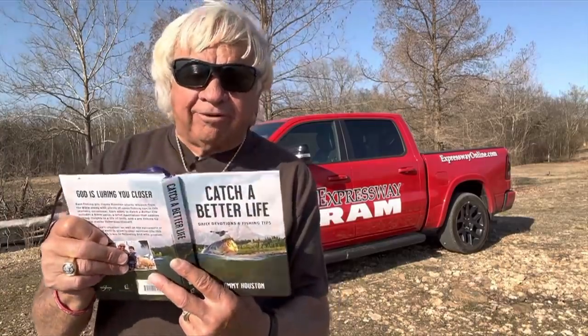Each one is tempted when he is drawn away by his own desires and enticed. Reading out of our new book, Catch a Better Life. You can order that on jimmyhouston.com.